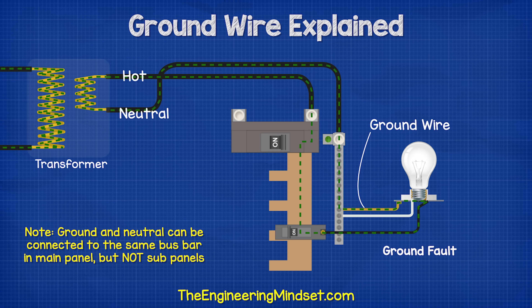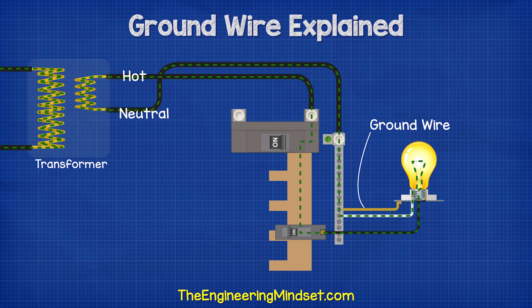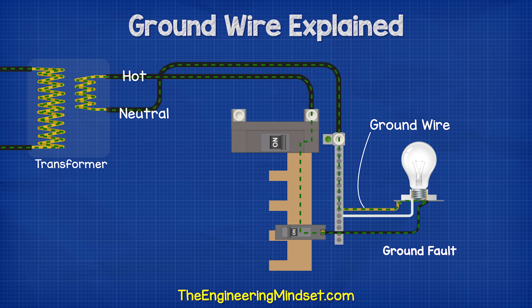This wire will only carry electrical current in the event of a ground fault. Hopefully, this wire will otherwise never ever be used at all in its entire life. It's just there as an emergency path for the electricity to get back to the power source, instead of it passing through you.